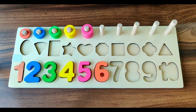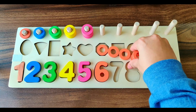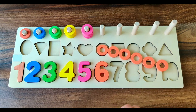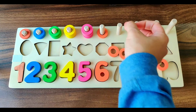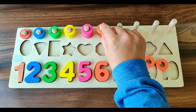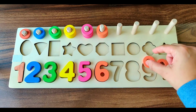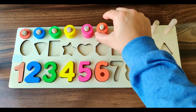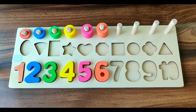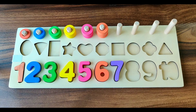Next number is number 6. It's of orange color. We have six orange rings. Let's count. 1, 2, 3, 4, 5, 6. Six orange rings.